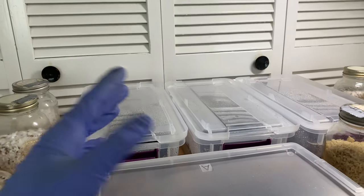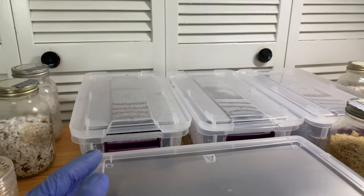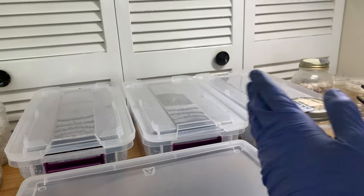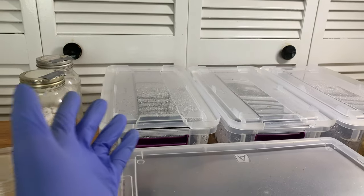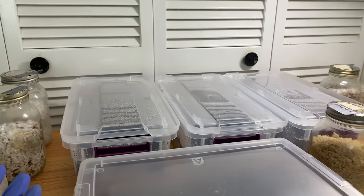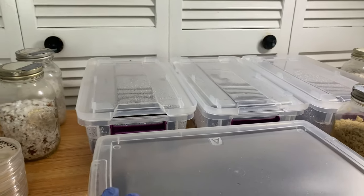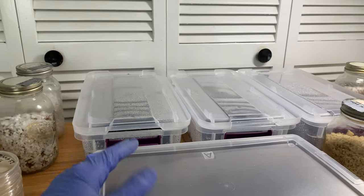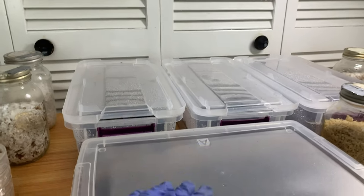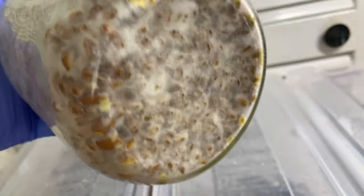Eventually I started getting random contaminations from clean cultures and I always figured, okay, maybe it's just my sterile technique. Then fast-forward a couple of weeks and every single one — nothing has changed in my process — gets some kind of contamination after the second shake, or it'll stop growing, or grow all weird and thick, or it'll be really slow. I could visibly see wet rot like a clean culture but full of bacteria — the yellow stuff.